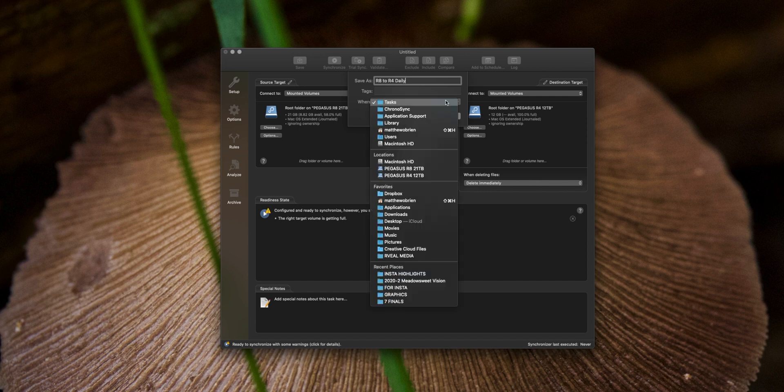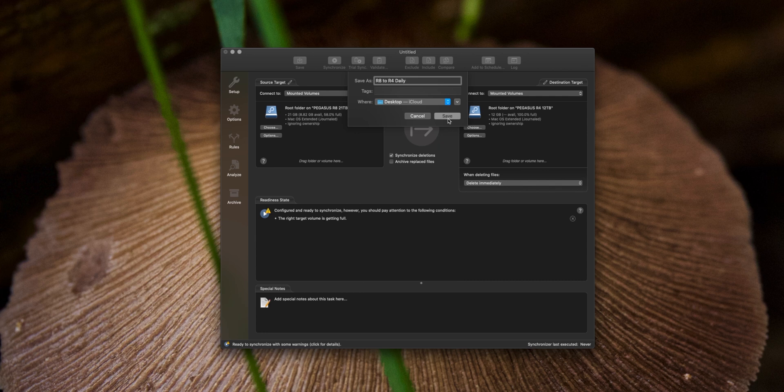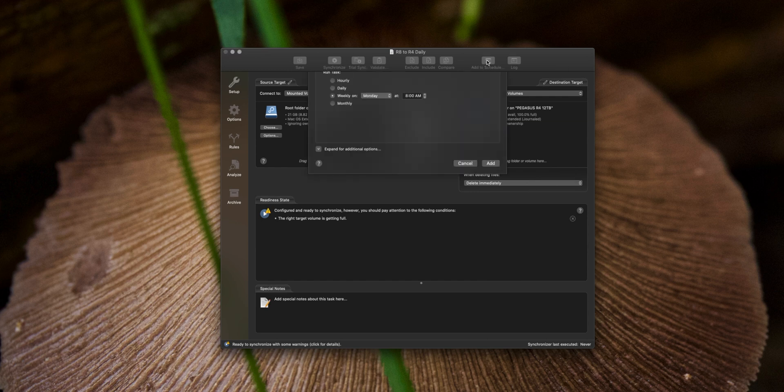We're going to save this to the desktop and hit Save. Now we have the option to add to a schedule, so we'll go ahead and click there. This is where we can tell it how to schedule this backup — we can choose hourly, daily, weekly, or monthly.